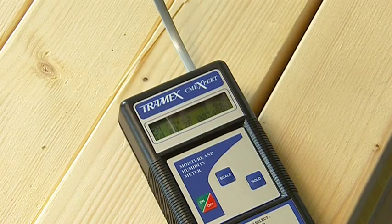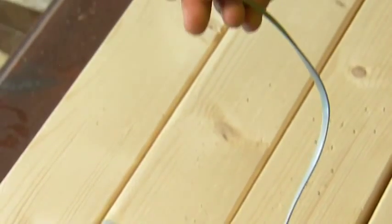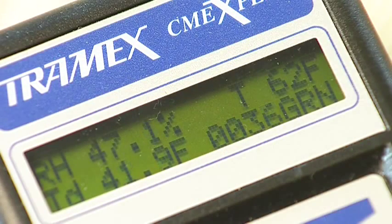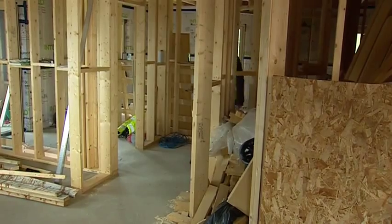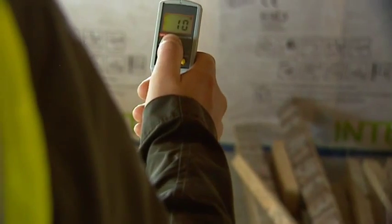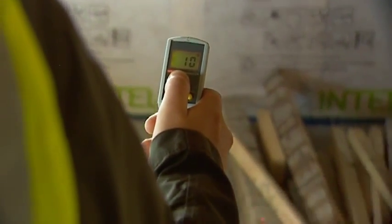The CME Expert kit also includes a temperature and humidity probe, which provides simultaneous readings for humidity in both percentage RH, grains per pound or grams per kilogram, in addition to temperature and dew point, and displays them all together on a clear display. This can be used to assess environmental conditions, and by using these measurements combined with an infrared thermometer, it is simple to identify condensation problems.